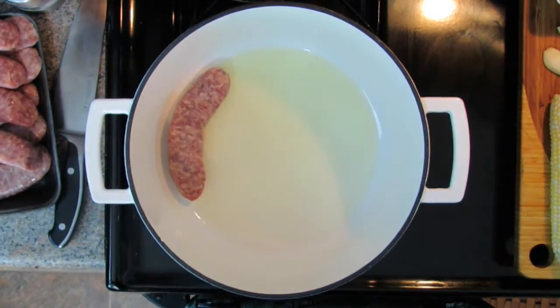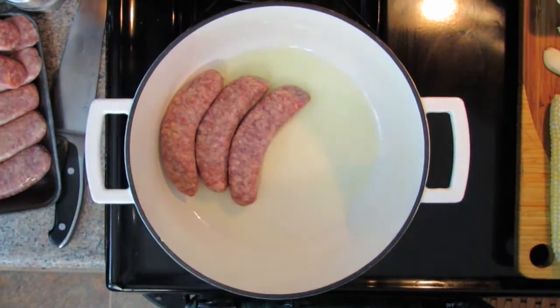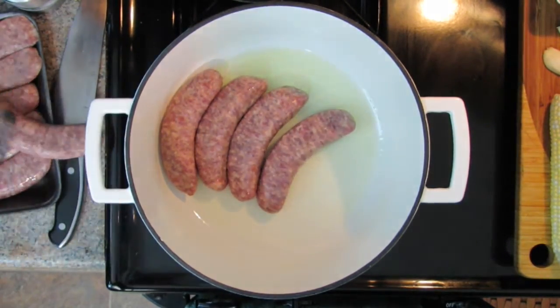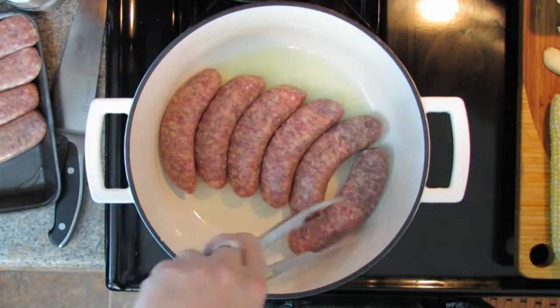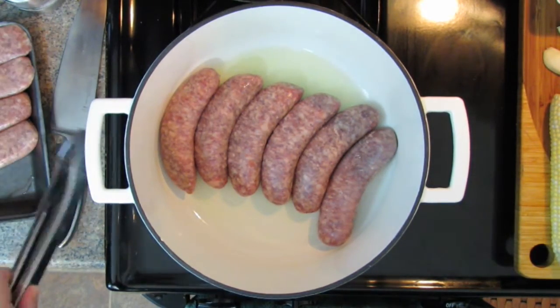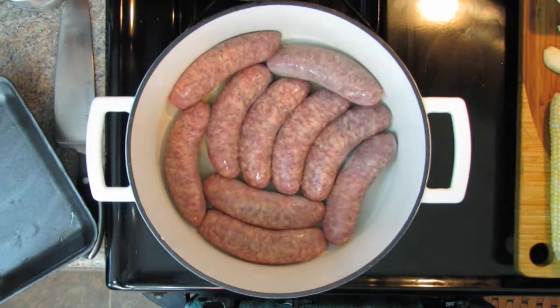I've got the heat on near high because adding the bratwurst will bring the temperature down a bit. Just snuggle them all in there. You're going to brown them for about eight minutes total, turning once at four minutes. We're just browning them, not cooking them all the way through. You can already smell them — they smell wonderful.